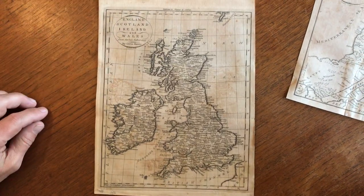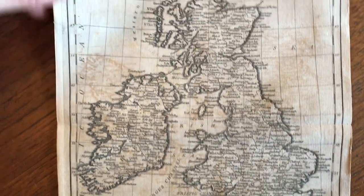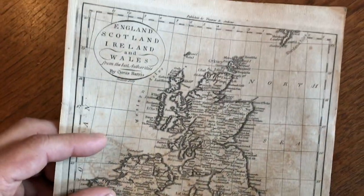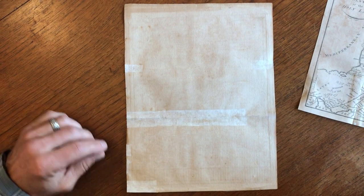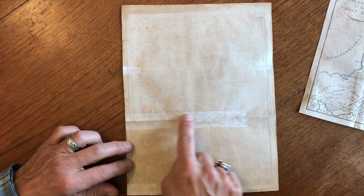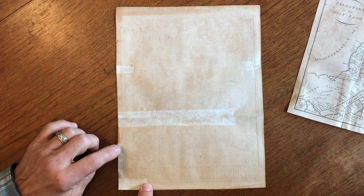The next map is this Doolittle map, 1796, one of the relatively few maps produced in 18th century America by an American engraver. We see here a repair along this fold line, and a couple of tissue paper repairs here.